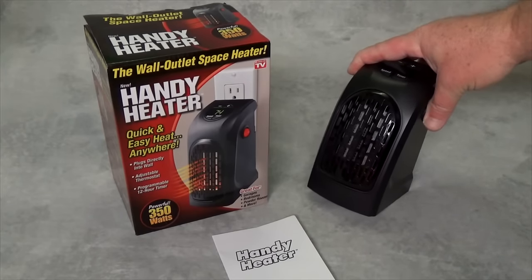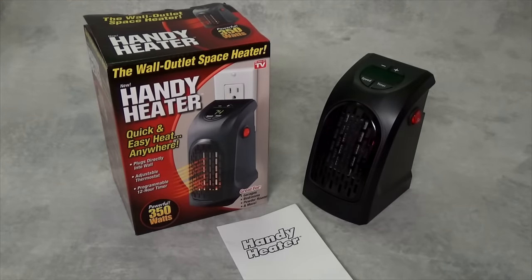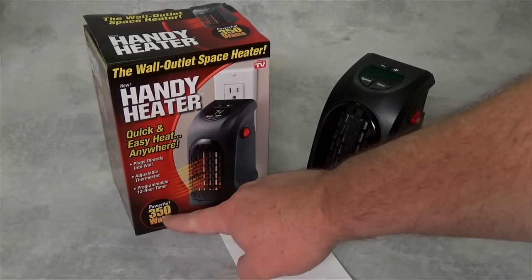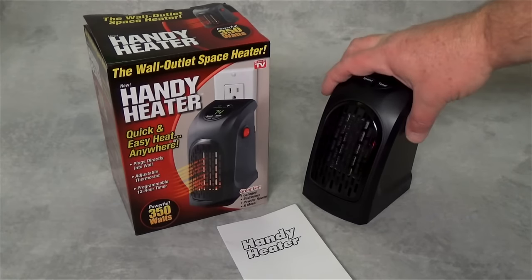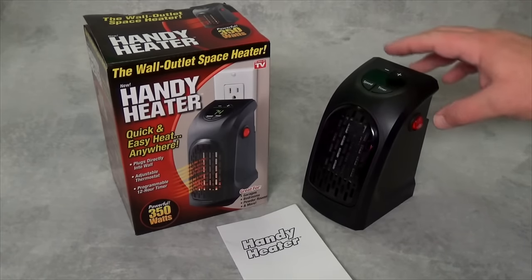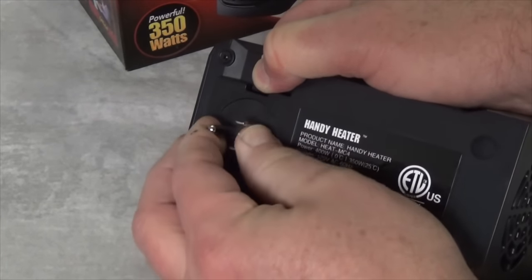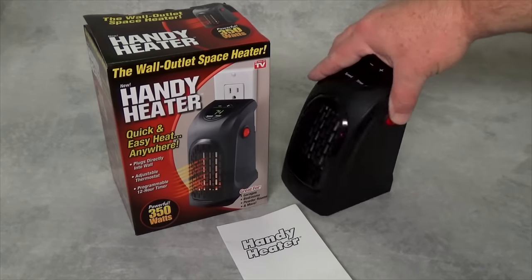There is the Handy Heater out of the box. It's a pretty good-looking little unit and it includes a pamphlet on how to use it. The box claims the heater is good for garages, bedrooms, living rooms, bathrooms, dorms, offices, and more. It states it has a full 350 watts of power. The plastic housing seems durable and well thought out with a modern, pleasing look. The wall plug on the back can rotate a full 180 degrees to fit any three-prong outlet, and there is a large power switch on the side.